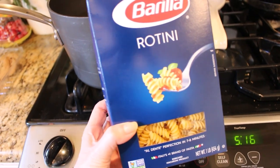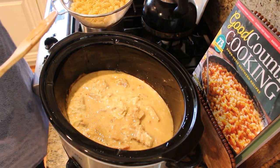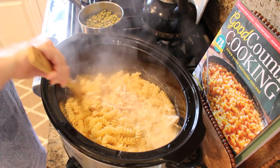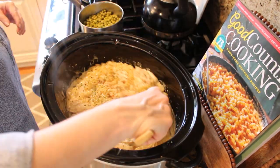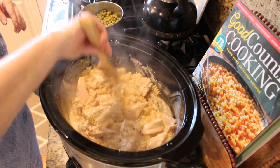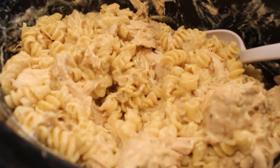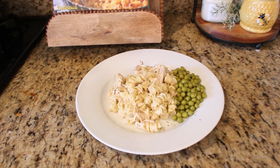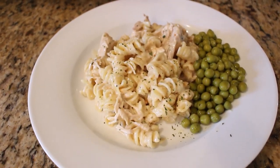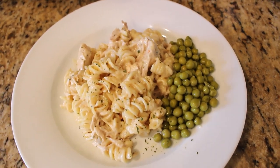Towards the end of the cooking time, boil your pasta. I chose rotini but you can use pretty much any type of pasta. Cook until al dente and mix into your crock pot — it's ready to serve. Once it's all mixed, I like to let it sit for about 10 minutes so the pasta can absorb the sauce. It also gives me time to re-season and break up larger pieces of chicken. We like to eat this with a side vegetable — today I made frozen peas and garlic bread.